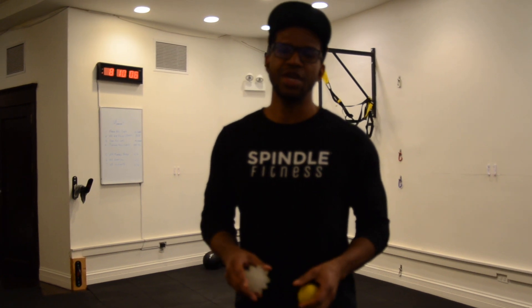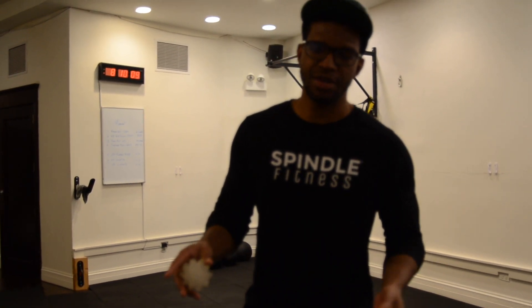What's up? It's your boy again, Imani with Spindle Fitness. In this video I'm going to show you how to get a little bit of a tension release in your neck.